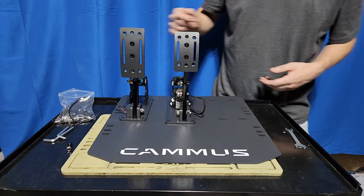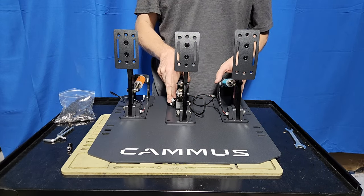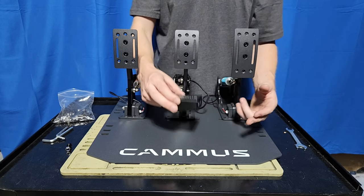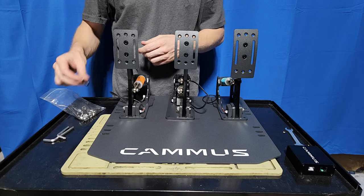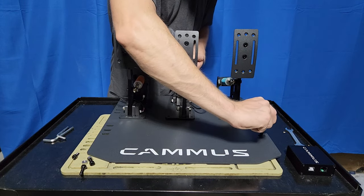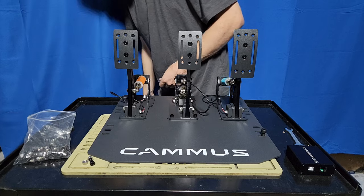That's the throttle — I have to remember I'm looking at it from my perspective. Camus, if you're watching this, please include some double-sided tape so you can mount it to the pedal plate — not a huge deal, I've got plenty, but not everyone does. There are just two pedal face sizes: the big ones, and the little ones, and they fit in their respective spots.